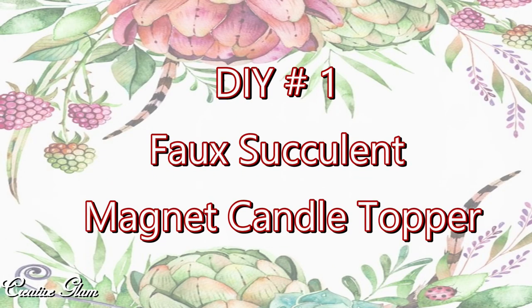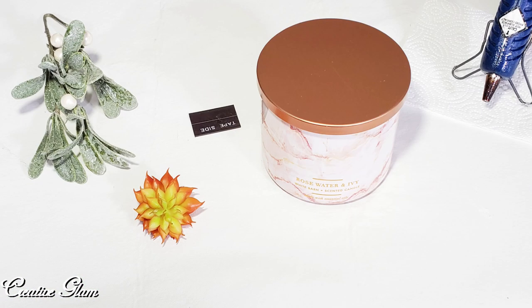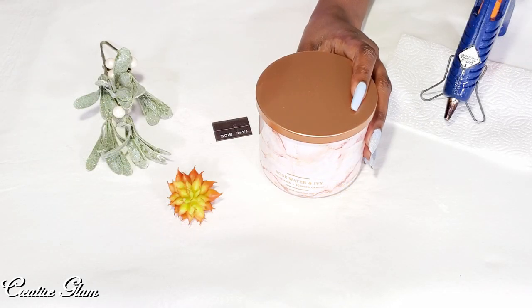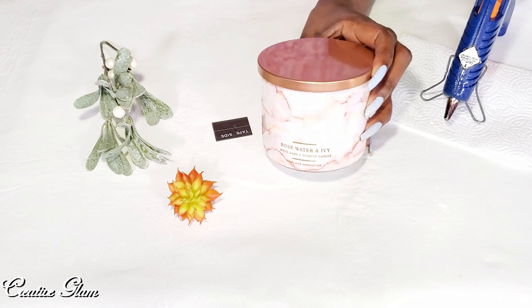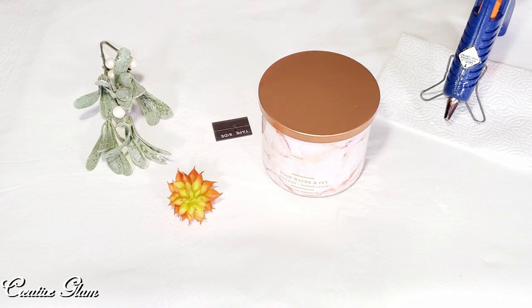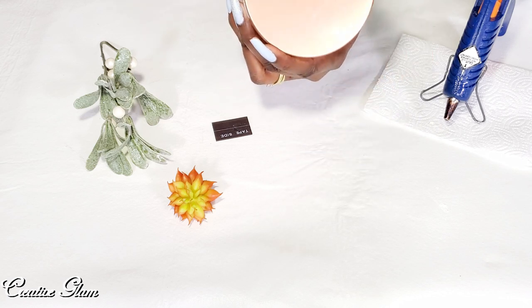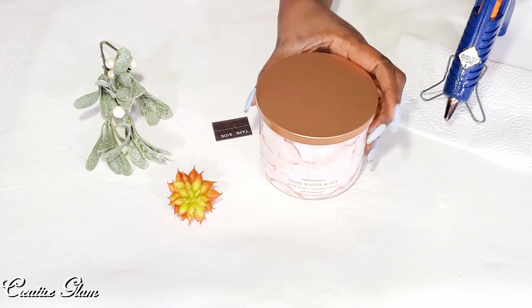DIY project number one: the faux succulent magnet candle topper. The inspiration for this project comes from Bath and Body Works and their candle toppers, so I've decided to create one of my own today. Here's my Bath and Body Works candle — this is the rose water and ivy, one of my favorites.